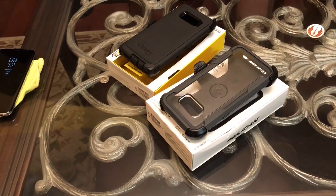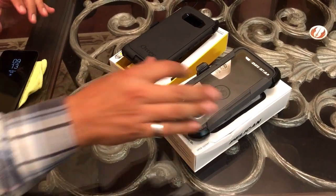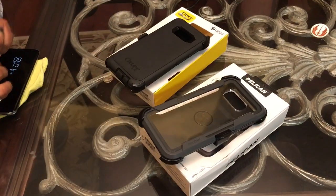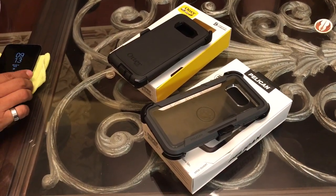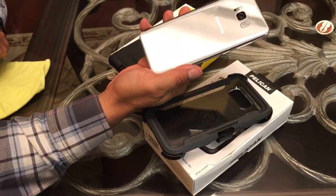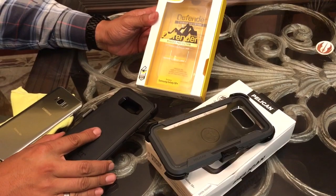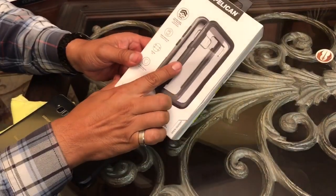Welcome back to the Tech Fighter Channel. We've got the Battle of the Big Boys today — by the big boys I'm talking about big-time heavy-duty protection for your Galaxy S8 Plus. We have one of the biggest names in the game: the Otterbox Defender versus Pelican Voyager.